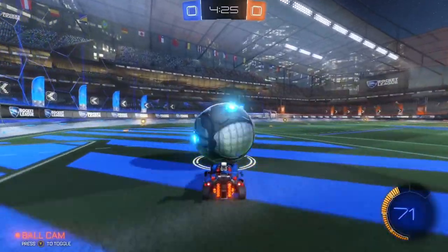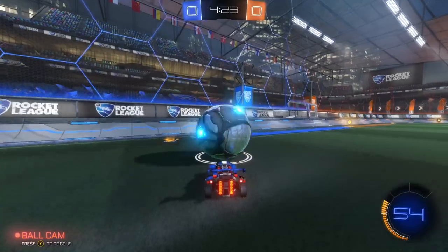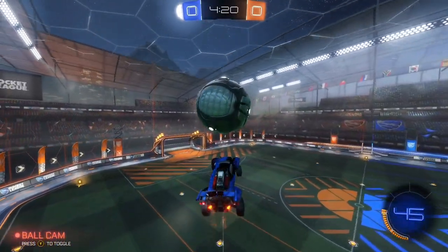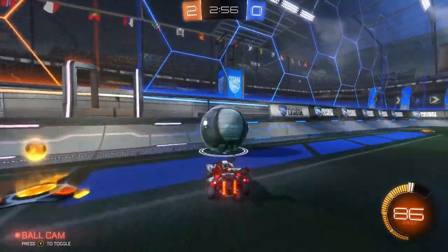For this next part, you will need to have a directional air roll binded. When you make contact with the ball, jump and hold air roll left, and pull your joystick down right. Now it should look like this.